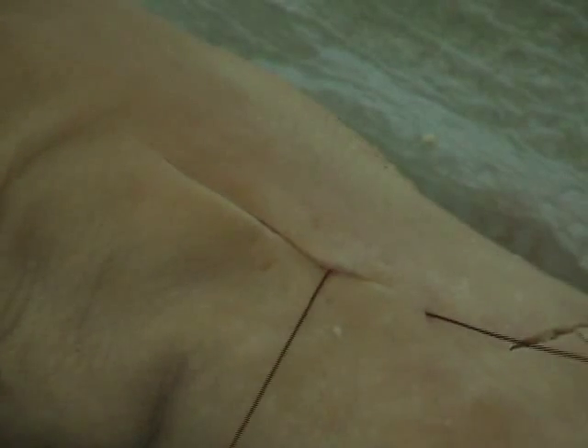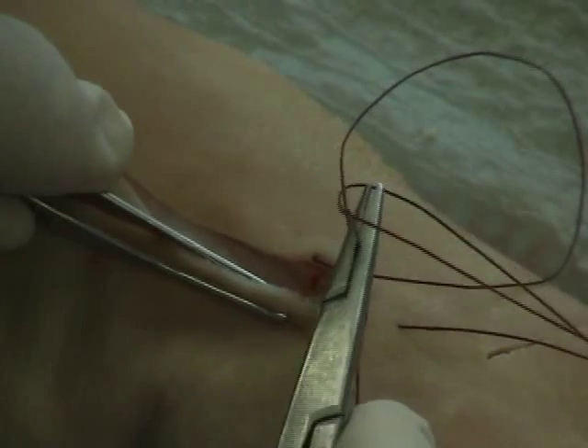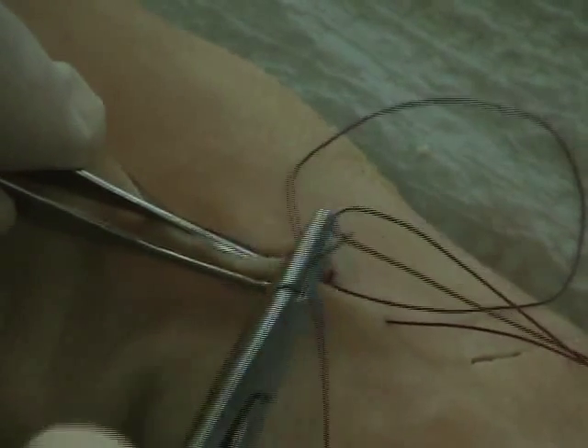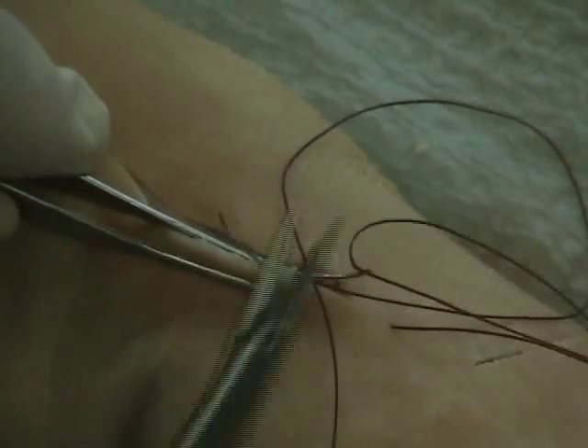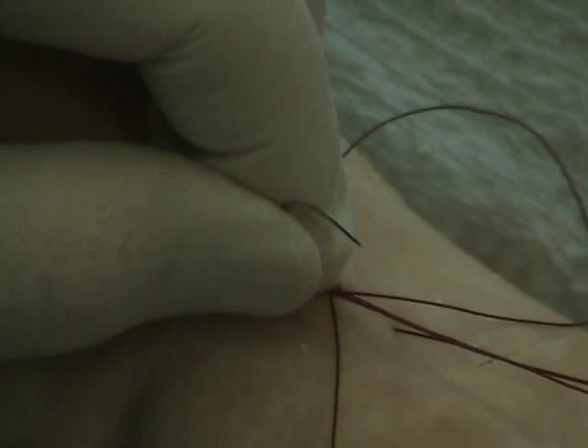You're looking for the stitches to be approximately an eighth of an inch to three-sixteenths. Once I go on one side, I pull it across to see where I need to line up on the other side. I turn the skin up on that side, dig into the skin a little bit, and then pop out on the other side — directly across from where it came out on the first side.